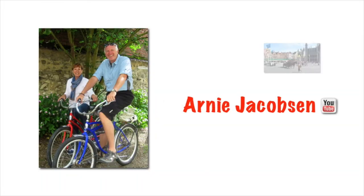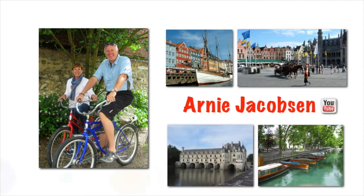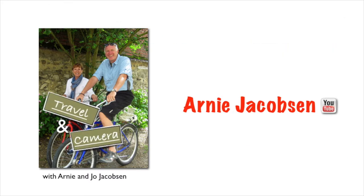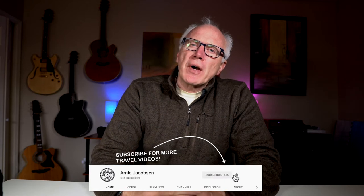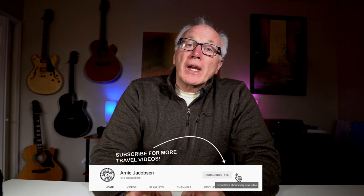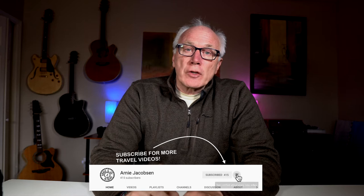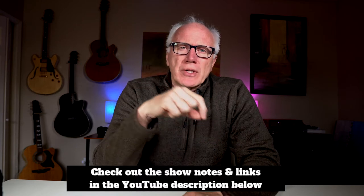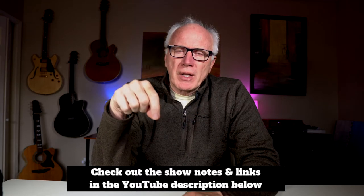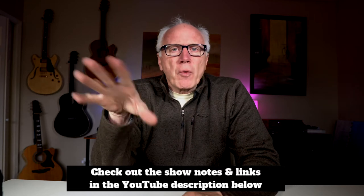Hi, I'm Arnie. Here we talk travel, all things travel related, and camera gear. If you're into any of that, why don't you consider subscribing? Just click that big red subscribe button down below. Don't forget to click the bell icon so you'll be notified whenever we put up new content. And make sure you check out the show notes in the YouTube description down below for more details.